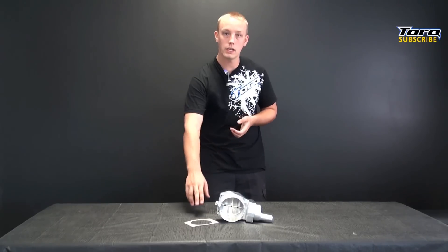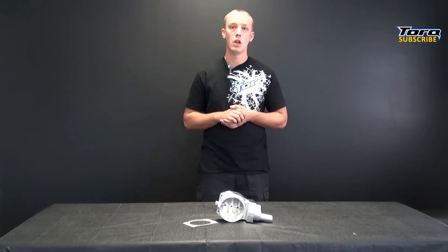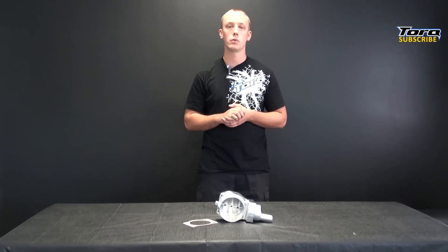We suggest adding the Holley intake manifold gasket to ensure a proper seal, which can be purchased at the same time as the throttle body from the link below. Just be sure to select the gasket from the drop-down menu on the website.